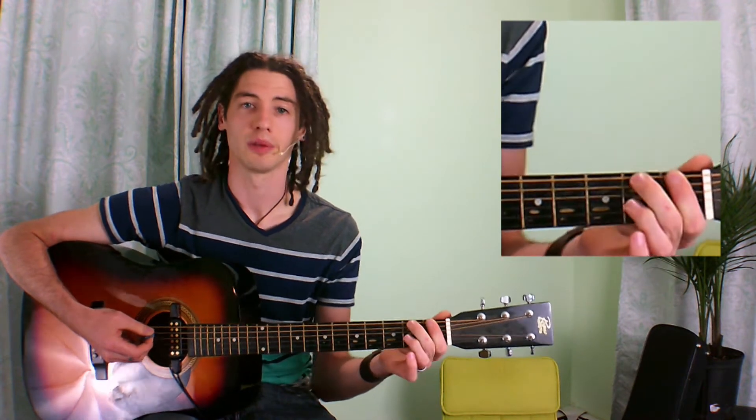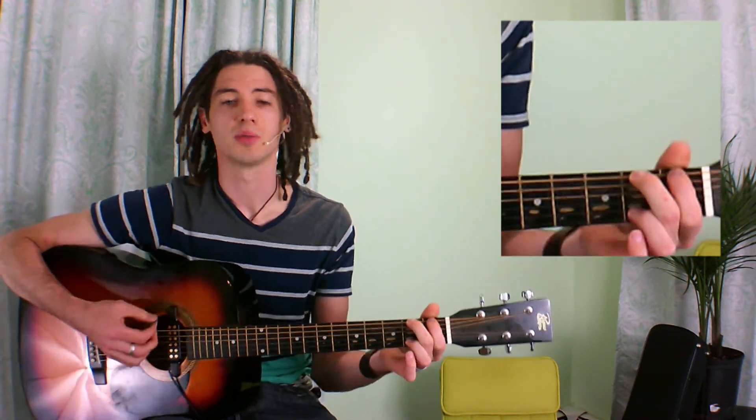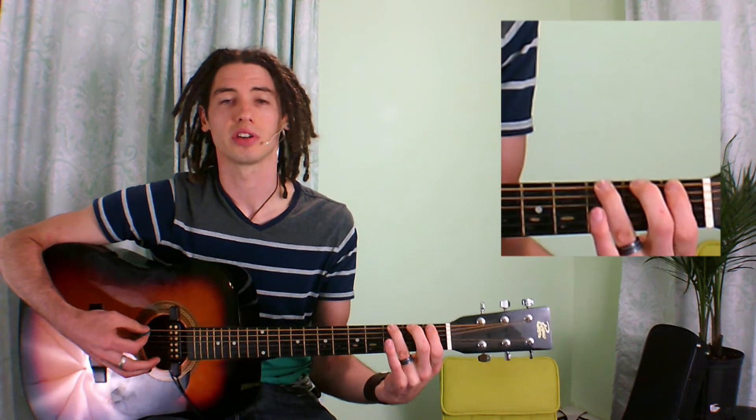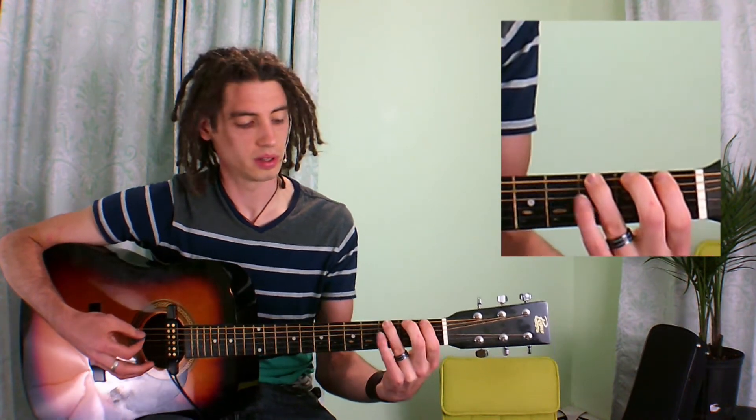All we're doing is putting our first finger — pointer finger — on the first fret and playing the note. Trying to leave our first finger still on that fret, we put our second finger on the second fret and play a note. Try to leave all of those on there, put our third finger on the third fret, and then we put our fourth finger on our fourth fret.